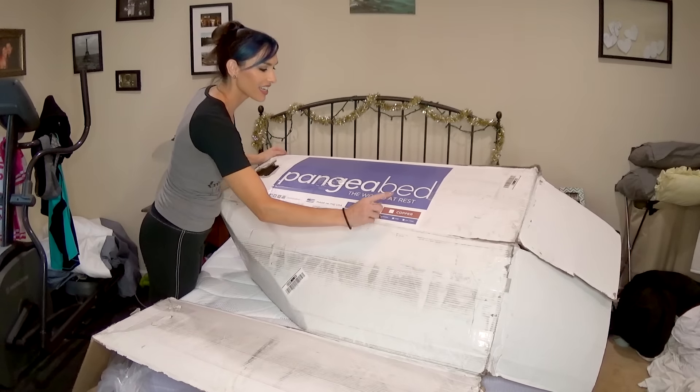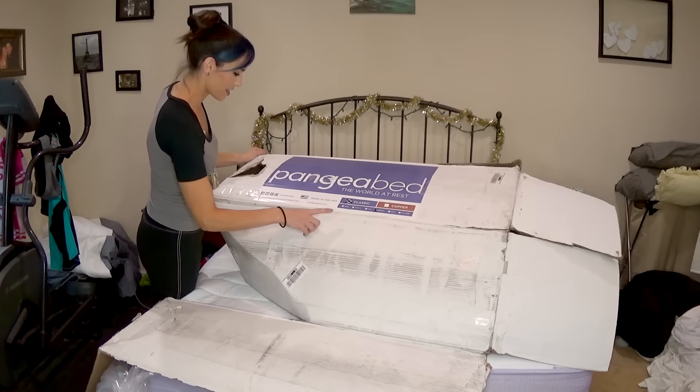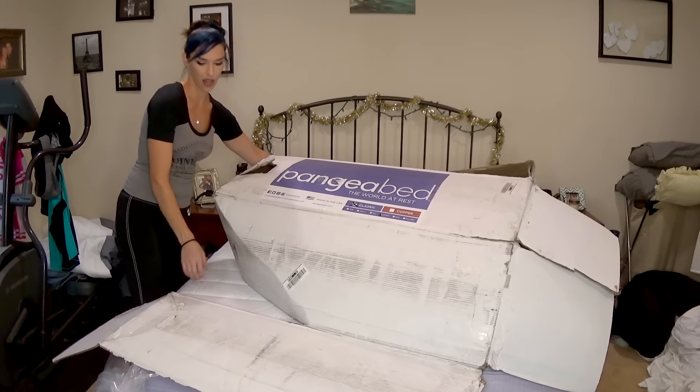So there's the classic and the copper versions, and then just different sizes. So there's a classic and a copper — I don't know if they're going to add more options.